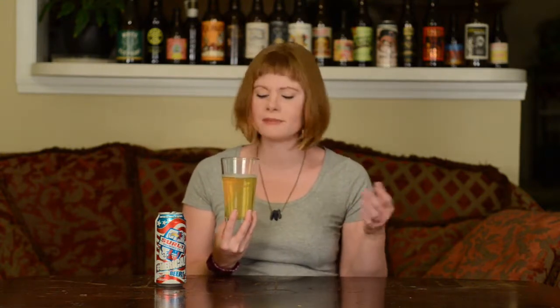So it definitely has the lager yellow color. As we all know, some of those are a little darker, some are a little lighter, but for the most part they're all about in that same color family. This had a nice little head — not as big and frothy as you might want, but it's hanging in there. It looks good.